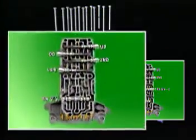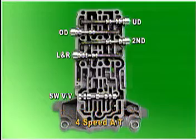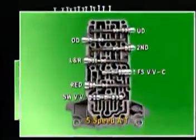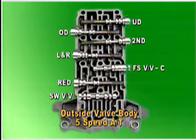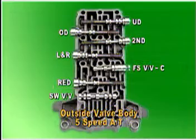Outside the valve body there are four pressure control valves and one switch valve. In the case of a five-speed automatic transaxle, a pressure control valve is additionally installed for the fail-safe valve C and the reduction brake of the sub-transaxle.